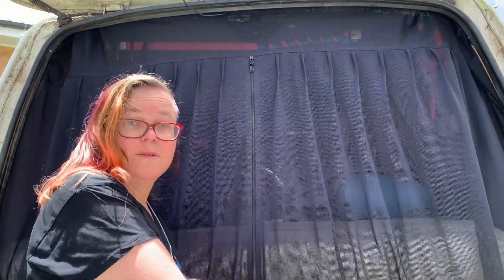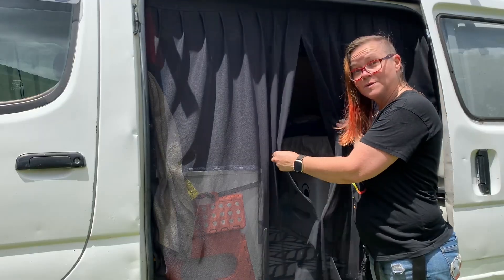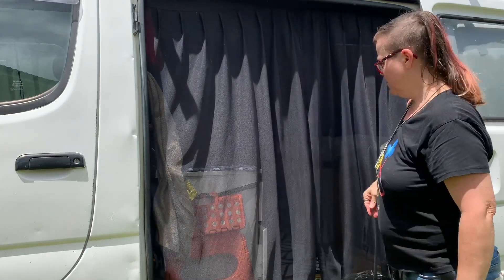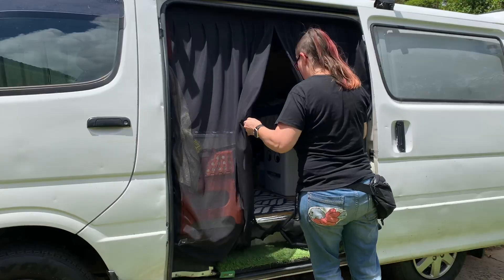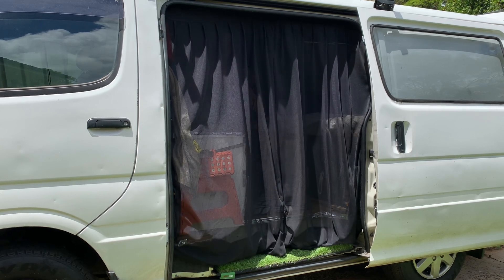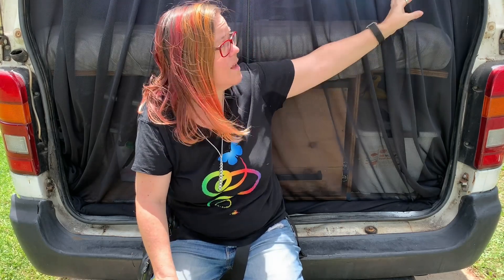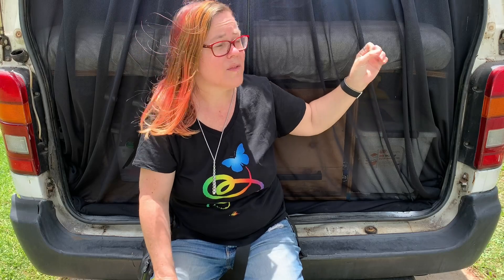Now only the back has the zipper access. I'll show you the side — the side access is with magnets. When you need to close it, most of it closes really well and the rest you can just sort of shake and it comes together. Nothing is held into place permanently, which I love. That brings me to my third point: the fact that nothing is fitted permanently means that if you have some sort of emergency in your van, you can easily rip these screens right out of the way and just run out. The other advantage is that if anything sharp or pokey pushes against these, it's more likely to pull it down and come off rather than tear through the actual screen.